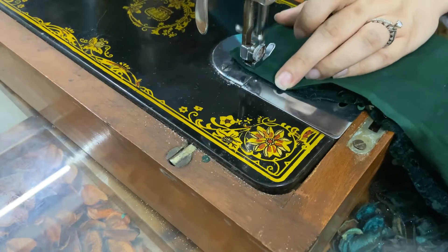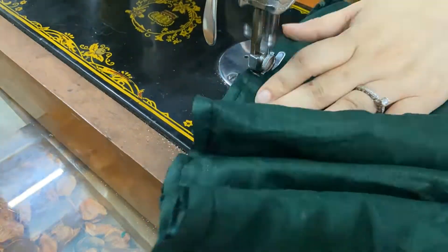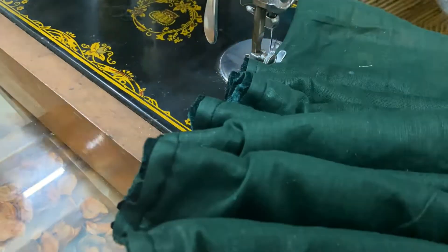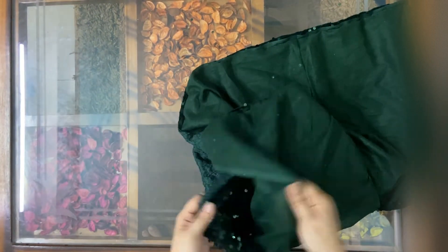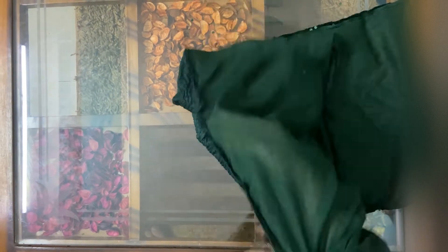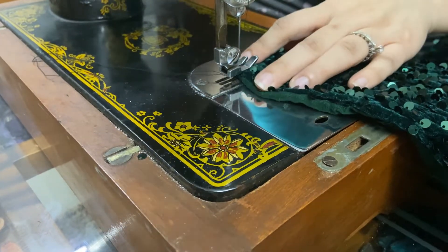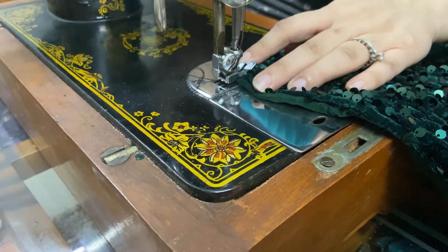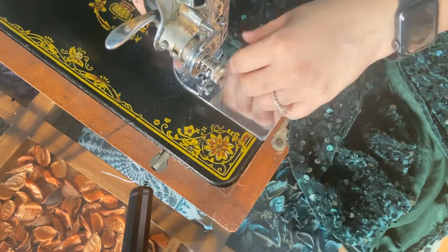We'll start stitching. I've stitched three sides and now I'm going to turn it over. After turning it over, I'm going to stitch one more time from the front so that my stitches are secured. Now I will start stitching frills on the sides of my table runner.